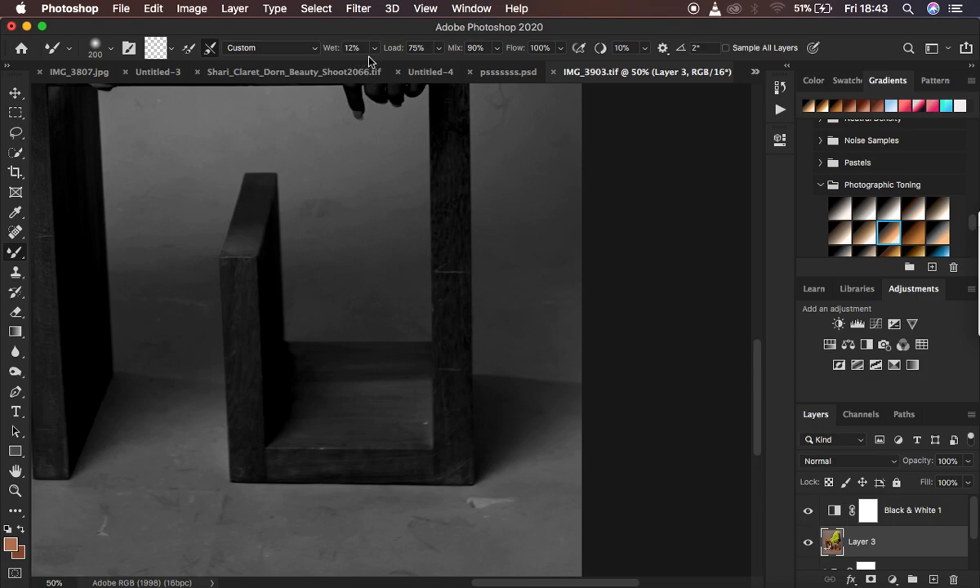Use a Wet of 12%, Load at 75%, Mix at 90%, and Flow at 100%. Always make sure 'Sample All Layers' is not checked, because we only want to clean up the backdrop in the stamp visible layer. With this layer selected - make sure you don't select the Black and White layer, select the stamp visible layer - and start removing the dirt.